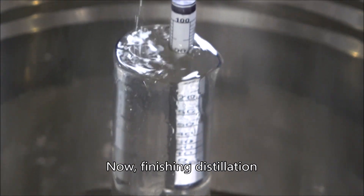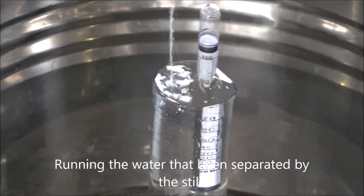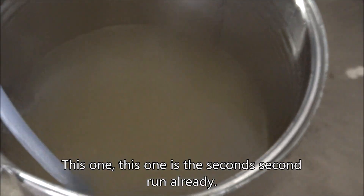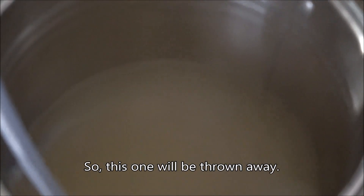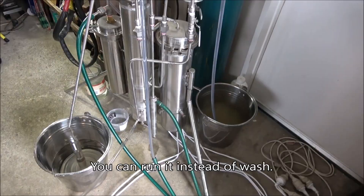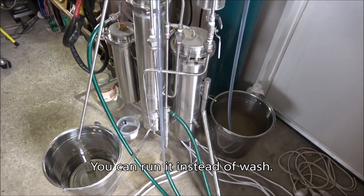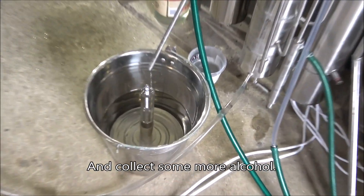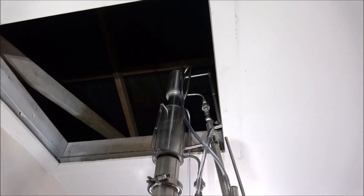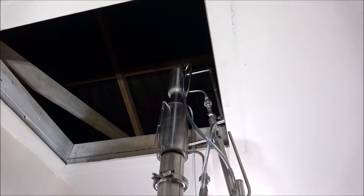Now finishing distillation — running the water that's been separated by the still. This one is the second run already, so this will be thrown away. But when your distillation is about to finish, you can run it instead of wash and collect some more alcohol. And that's it.